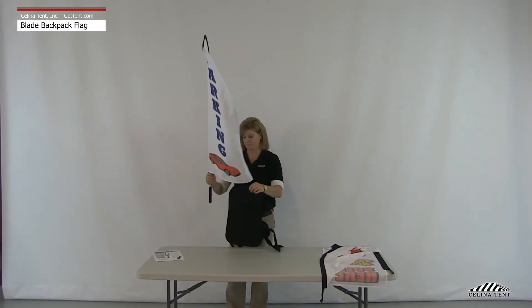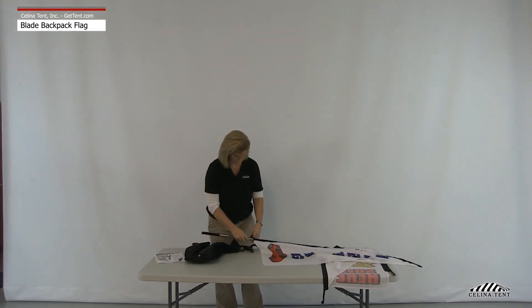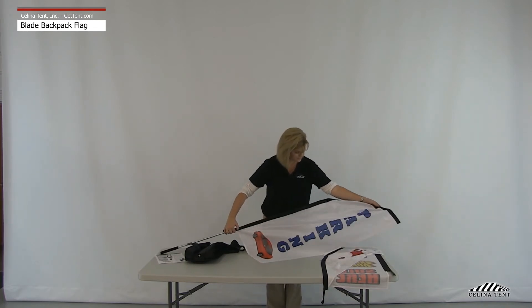To take apart the backpack flag, simply remove the flag from the backpack and unhook the velcro at the base of the pole. Slide the pole out of the sleeve in the flag and disassemble the pole.